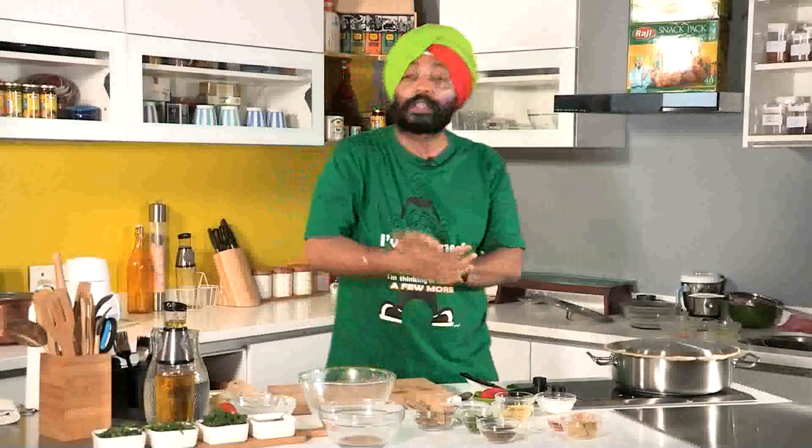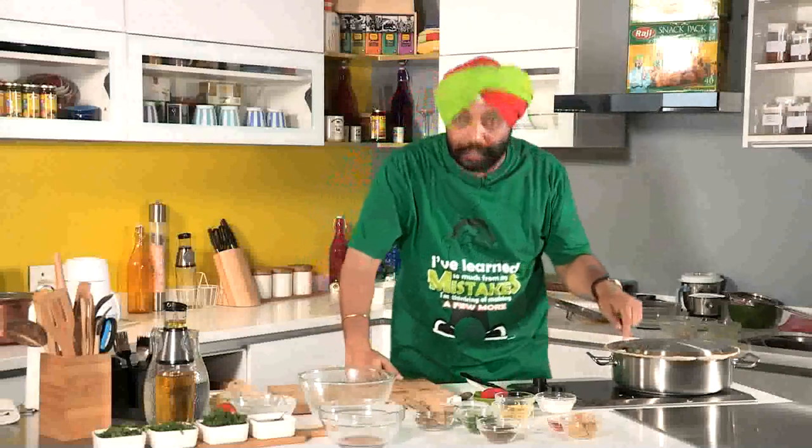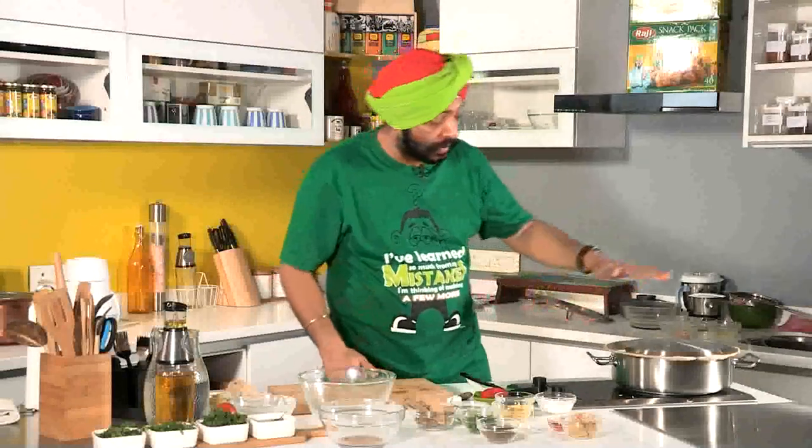Add garam masala and green cardamom powder, then seal the lid with chapati dough. This needs to be cooked for 20 to 25 minutes. The biryani will start whistling with steam coming out — as the steam comes out, cook for a further three to four minutes and then remove it. That is what a biryani is.